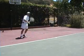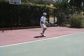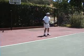Hi, Brent Abel here, webtennis.net, and in this tip what we're going to work on is how to handle this high bouncing incoming ball.